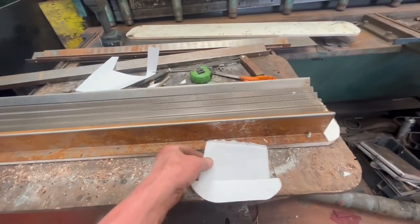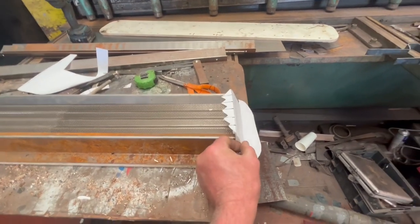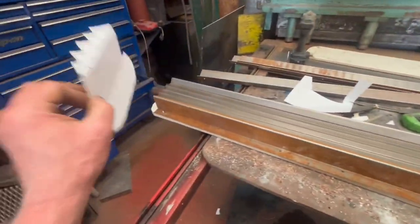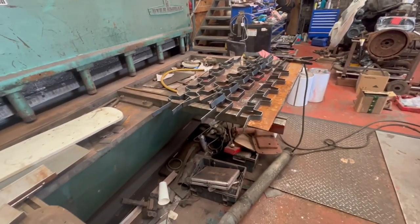Well, it's a bit of a bugger — I had a template, can't find it, so I've had to make a new one. That's for the end pieces on there. Not a five-minute job to make, but it's universal for that side and reversible for the other side. Anyway, she's got those done, just going to have the grinder and clean the edges up.